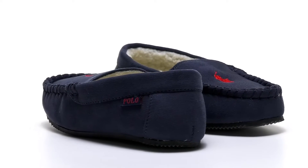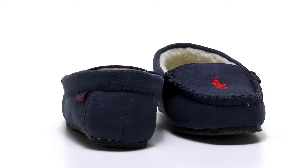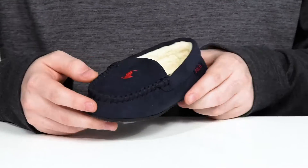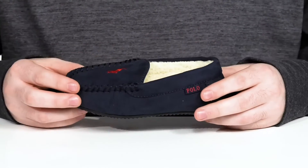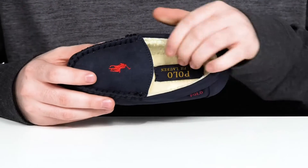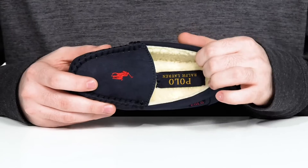Keep your kids cozy and cold weather ready in this lightweight slip-on silhouette from Polo. This style uses a textile upper with a suede-like look and mock toe-stitch detailing across the front. The inside lining is a faux fur for added warmth and comfort.